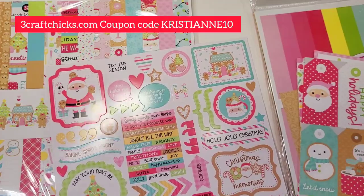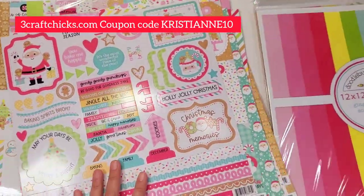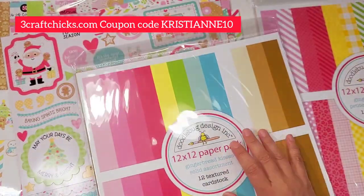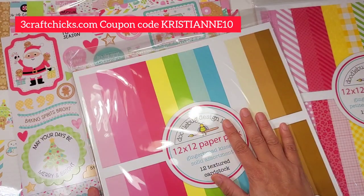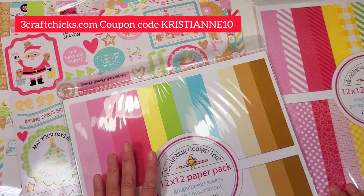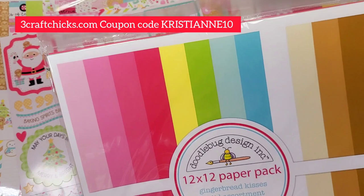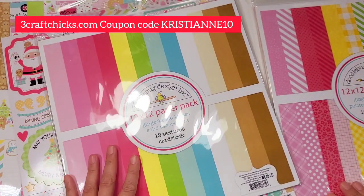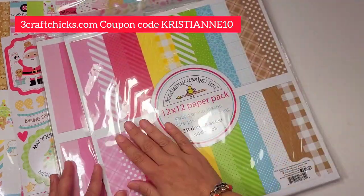Next we're going to look at the gingerbread solid cardstock assortment — look how beautiful! It's perfect if you're cutting SVGs; this is absolutely gorgeous. If you want to make gingerbread houses or mini albums, this stretches your collection tremendously — perfect for die cutting, SVG cutting, and cutting sentiments.